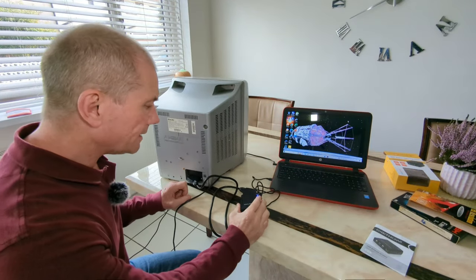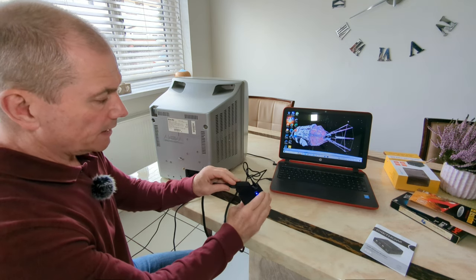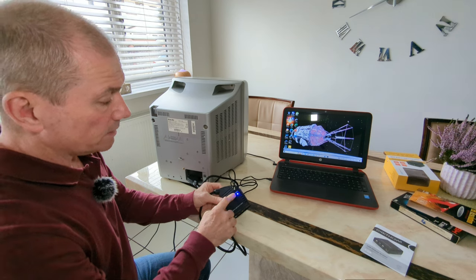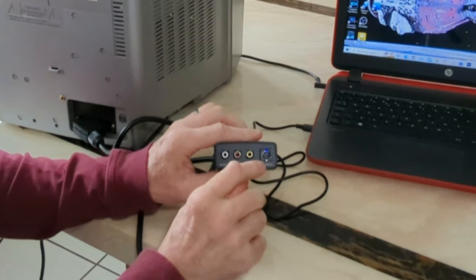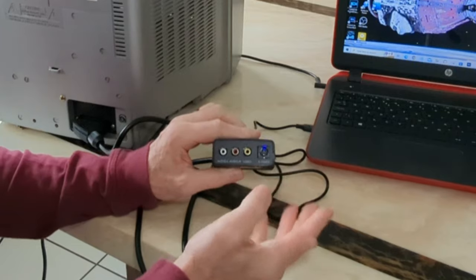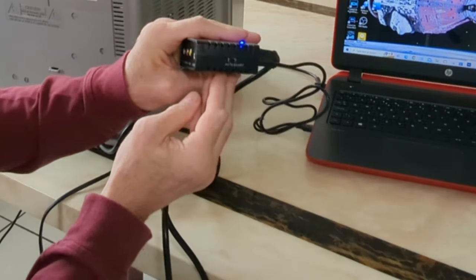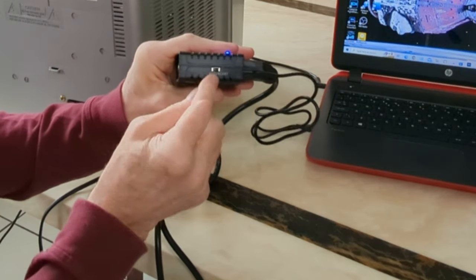I've got it connected up now. I've got a SCART lead going into the back of here. I've got the USB cable going from here to the laptop — it's self-powered by the USB. I forgot to mention, you also have an S-video connector here as well if you've got that on your device — I never used that. The other side has AV and SCART. Because I'm using the SCART lead, I'm going to switch it over to SCART.